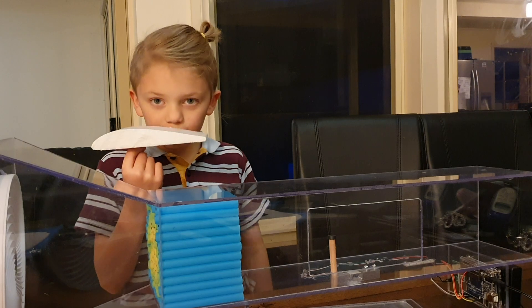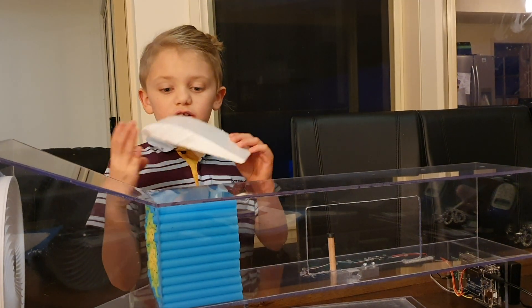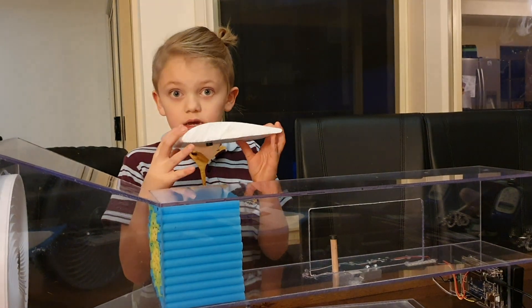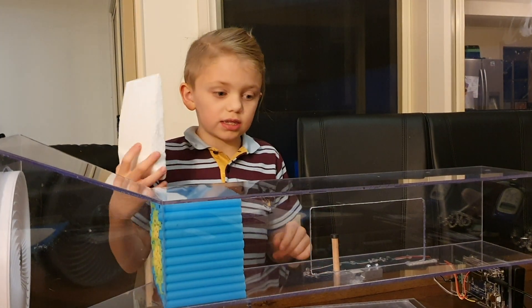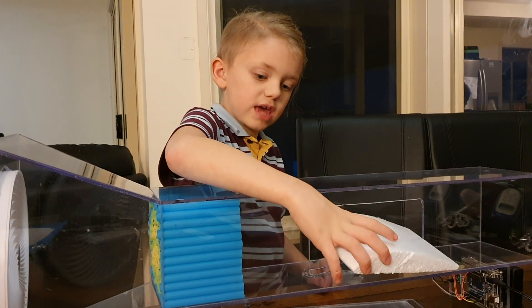This is a model foam wing that I have cut from a big model foam wing. Right here is the front, that means this is the back, and it has a little magnet at the bottom so it will connect to the stand because it belongs in the test section.